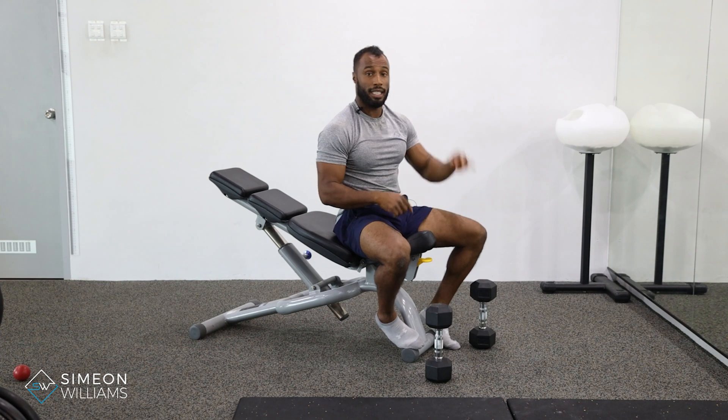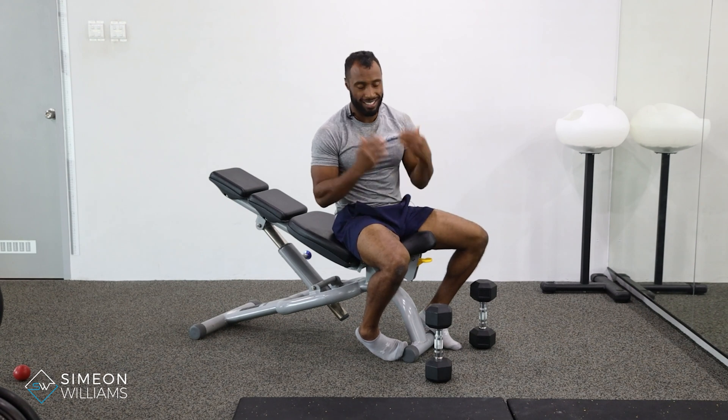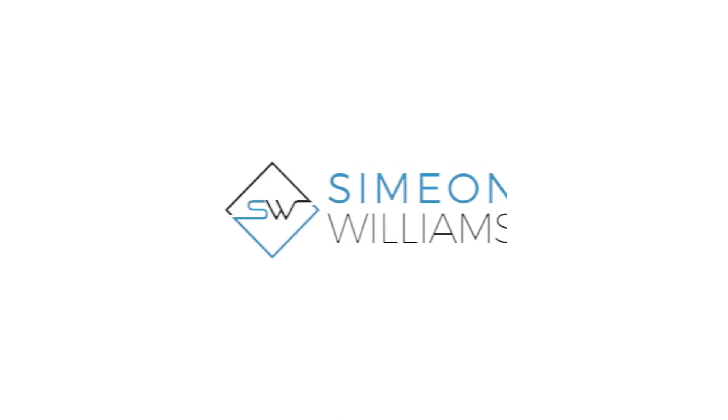This is a fantastic way to develop your chest, and often you'll see traditional exercises such as the traditional incline press, and you'll assume that's the one you'd have to do all the time. But this one I would definitely look to put into your program. If you have any questions on the technique, just drop me a DM at any time. Thanks, guys.